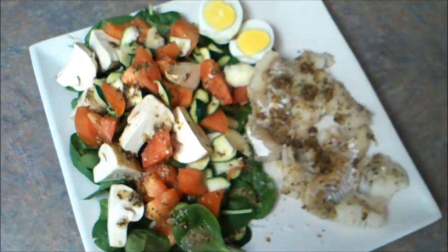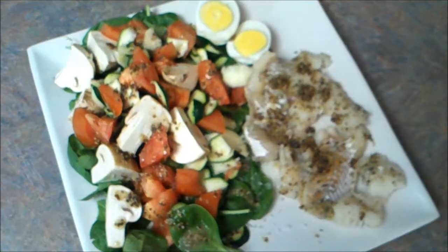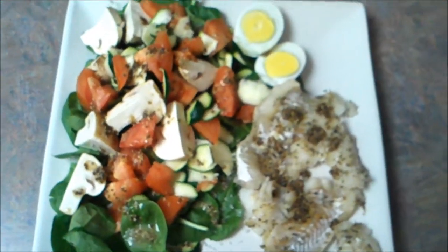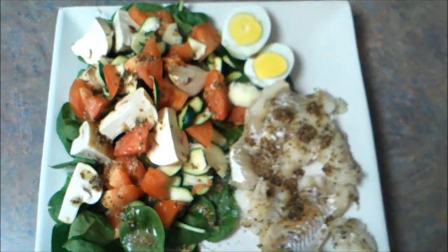This dish is simple, easy to make and it's healthy. I really love it and I hope you enjoy it too. With love.